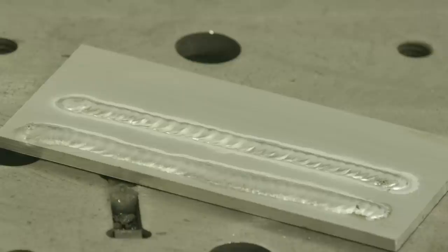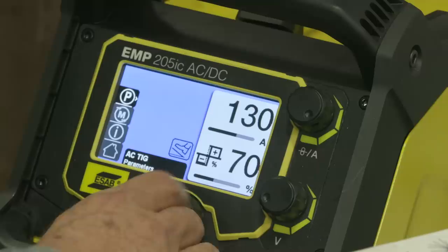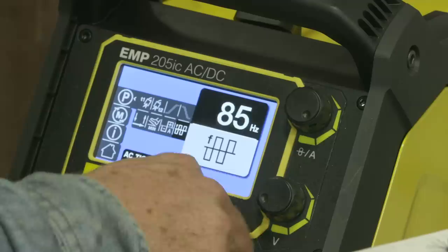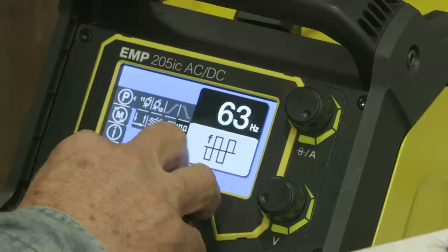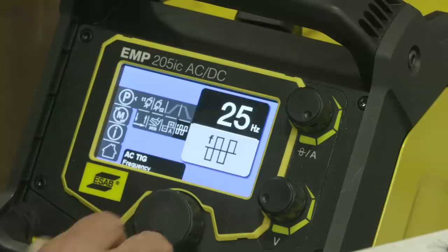That was pretty nice. Let's go down in hertz and see what happens. We were at 130 amps, 30% cleaning action. I'm going to go over here and change the hertz — from 90 I want to go down. Let's see how far it goes down — whoa, all the way to 25! Yes, it goes down to 25. Let's go all the way down to 25 and run some beads.